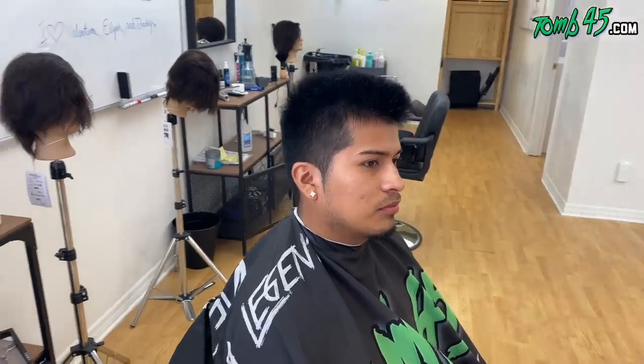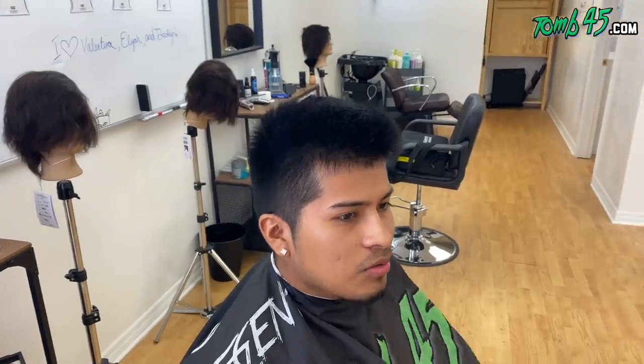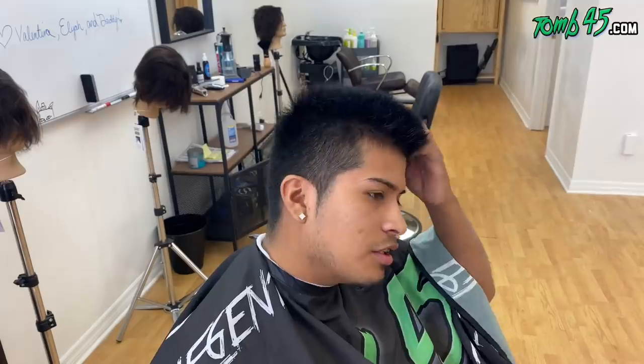We got Fabrizio here — thank you for being a model. He's a student at Bonaise over in New Port Richey. So what are you getting done today? He wants a mid-high fade. On the top, take some off. He used to do a full hawk. He likes to keep it natural, no line on the front, and he uses elegant gel to style.